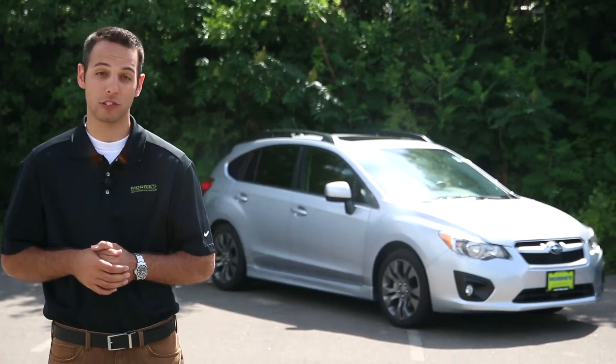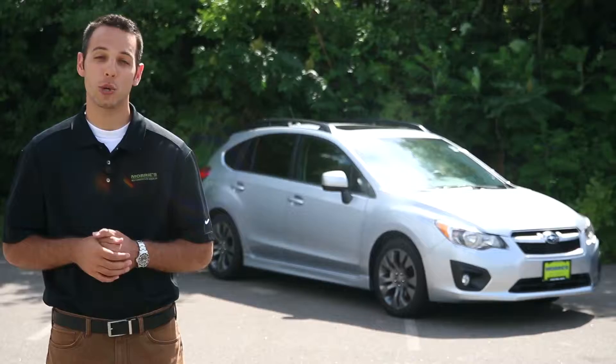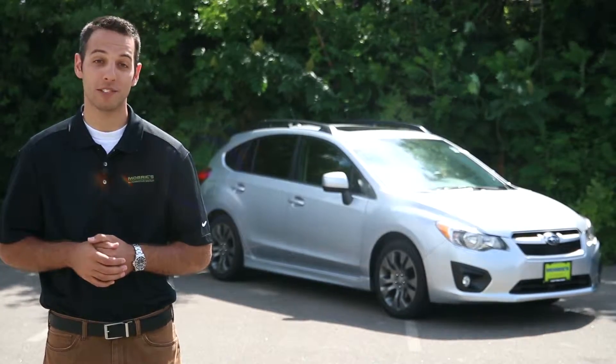We're here today from Maury's Brooklyn Park Subaru with the new 2014 Subaru Impreza. What I'd like to do is show you around the exterior of the vehicle as well as some stuff inside.